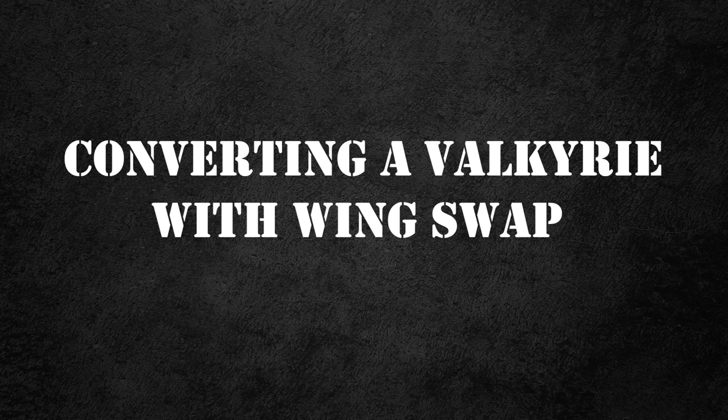Hi everyone, it's Don from CruxSeminatus, and this video is how to convert a Valkyrie with the wing swap and a few other bits and bobs as I went through the whole process, but mainly the wing swap.